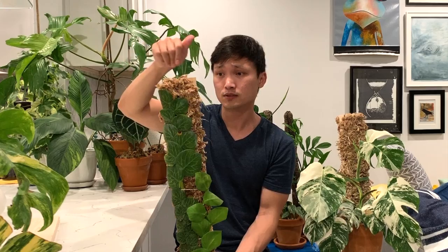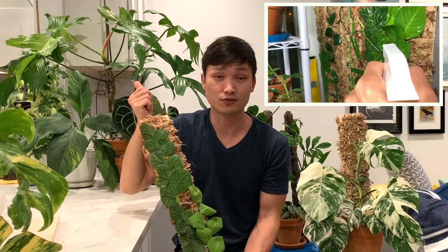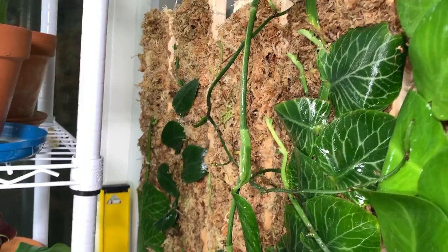What I do with this guy is I will shower him once or twice a week. If you live in a dry or really hot place, shower him more often. You can just feel the moss and as long as it's damp you're good. I will mist it liberally every day or every other day — just try to keep the moss on the damp side.